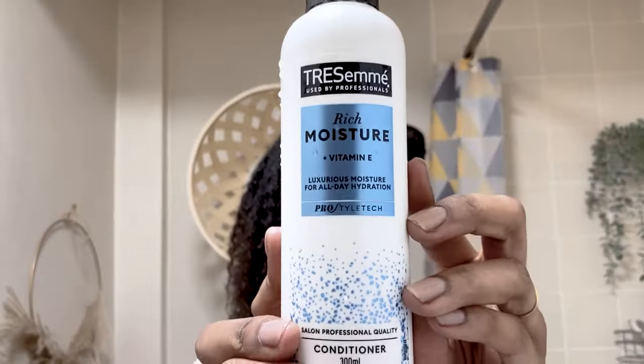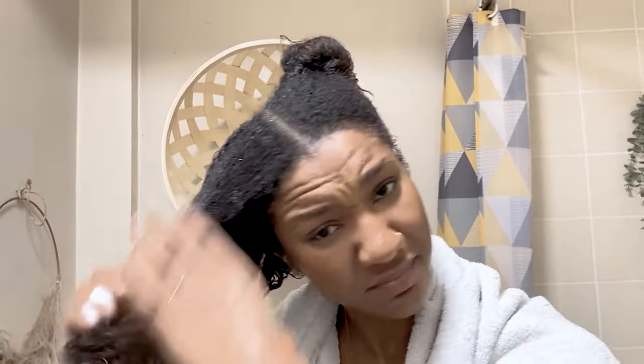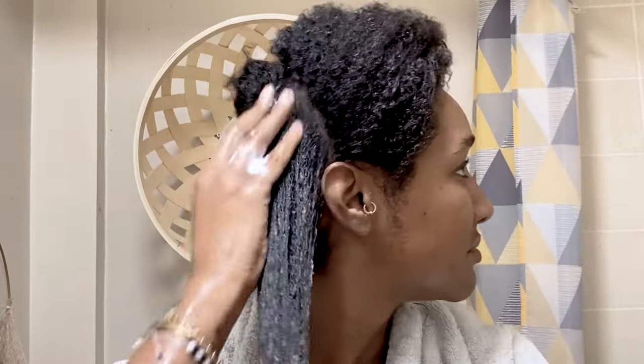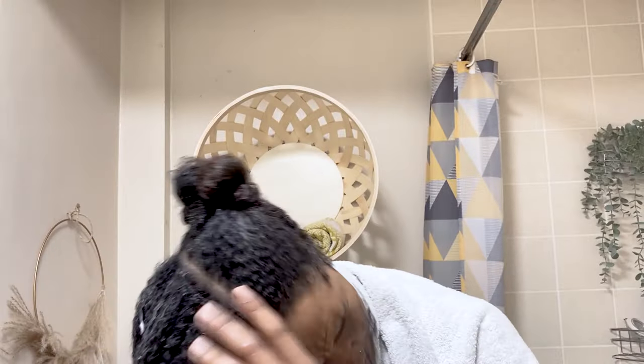I do have low porosity hair but I didn't deep condition with heat this time. However, I'm going in for added moisture with my Tresemme quick washout conditioner. You may ask why I'm using a second conditioner — it's because I need as much moisture as possible. Even though I washed and conditioned my hair while it was in the protective style, this is two months later and my hair needs it. With low porosity hair, it takes a longer time for moisture to penetrate into the strands. So I'm applying this quick washout conditioner the same way I did the deep conditioner.